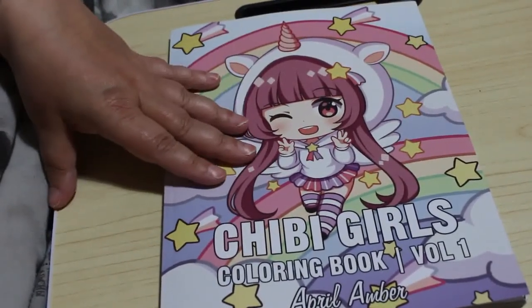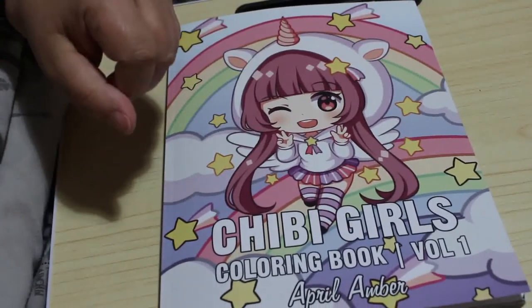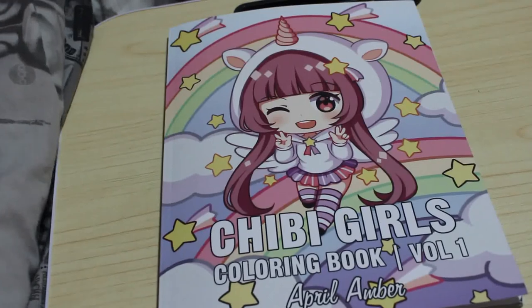I hope you've enjoyed this quick flip through of Chibi Girls by April Amber. Leave me a comment down below if you want me to color this one on camera — we can certainly do a quick color and chat with that one at any time. I'll see you soon, bye guys!